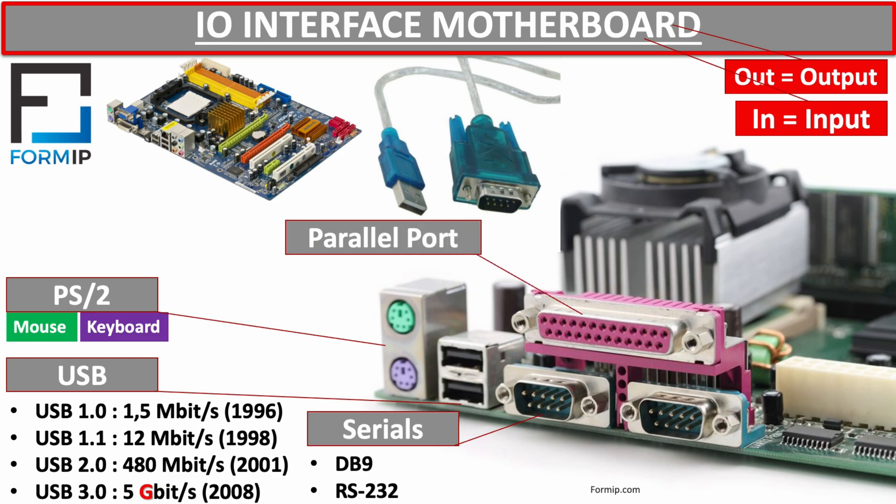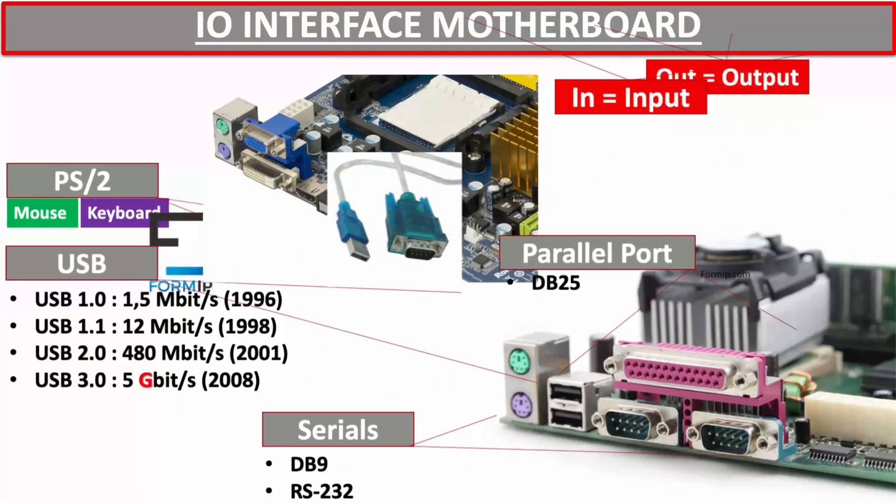Let's move on to the parallel port, which was mainly used to connect printers and is also gradually being replaced by the USB port. This port uses a large connector very often referred to as the DB25. Unlike serial ports, which send data one bit at a time, the parallel port sends data signals simultaneously over several parallel channels.